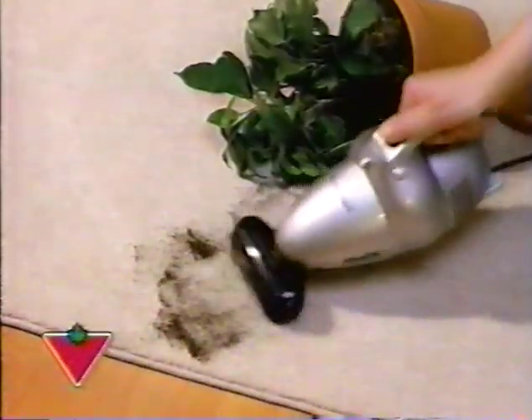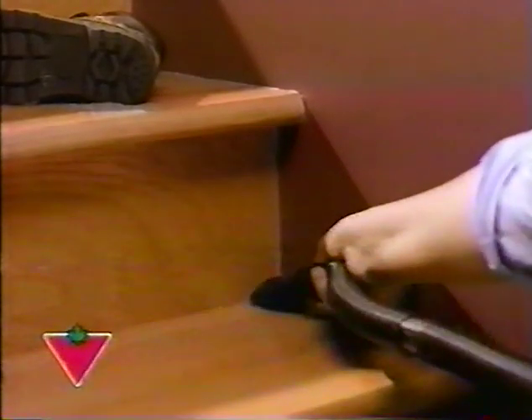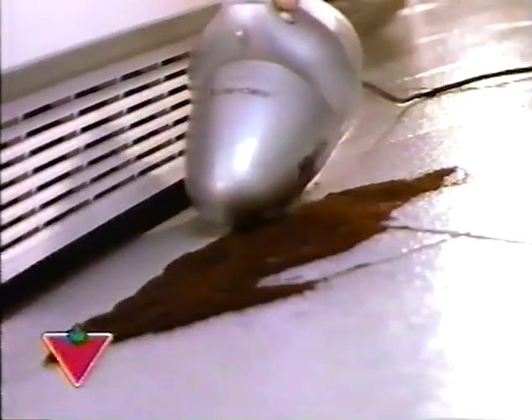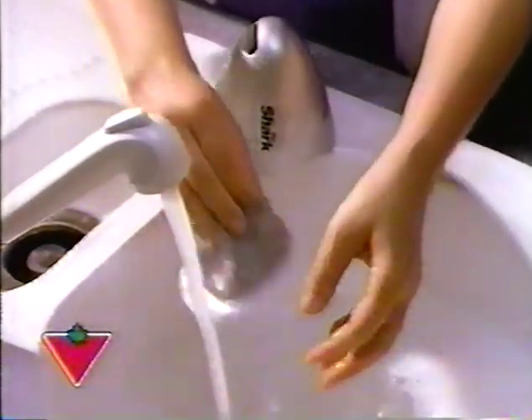It can swallow debris other handheld vacuums can't even touch — like sand in a corner, dog hair on a couch, gravel in the car, or spilled on a ceramic floor. No matter what you pick up, the Shark's dirt cup and filter clean up easily.